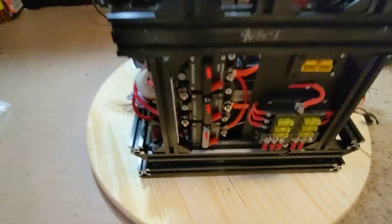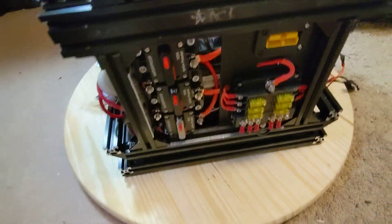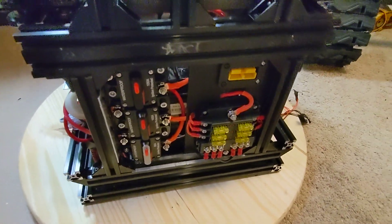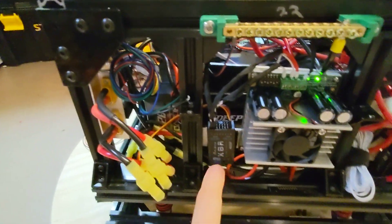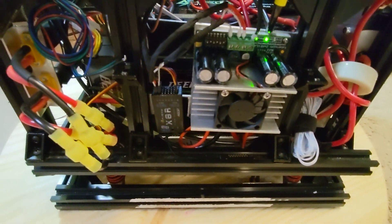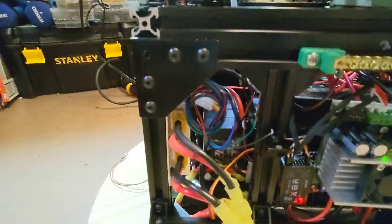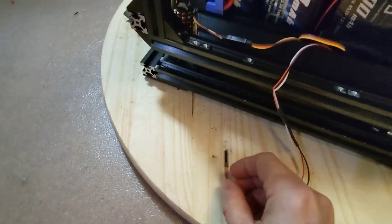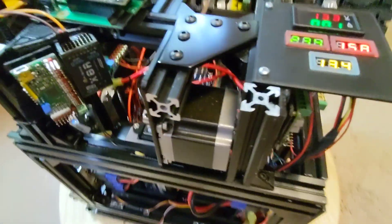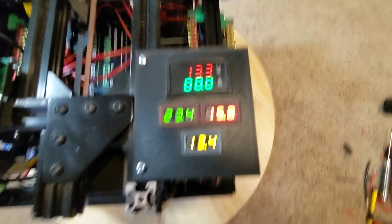I'll spin this around and turn it on so you can see everything good to go. This is blinking red because I don't have my transmitter on yet, but you can see the Sabertooth is powered up and ready to go. And of course this isn't lit up because I don't have my transmitter on yet, but you can see that everything is working as it should.